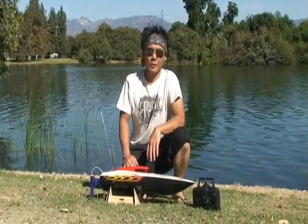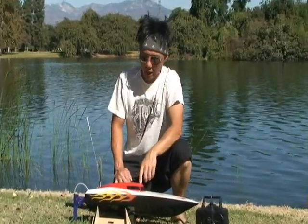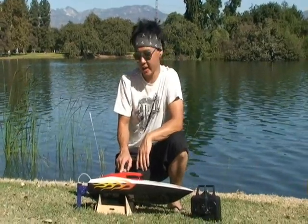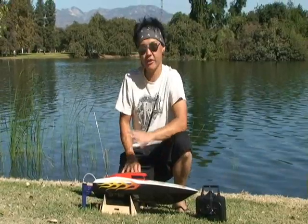How's it going guys? This is Pete coming at you from BananaHobby.com. We're at the lake today bringing you guys a review of the really hot, really cool X-Blaze Ready to Run Brushless RC Boat. Comes with everything.